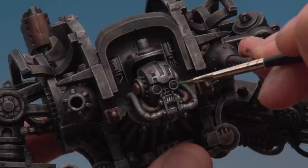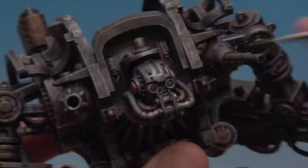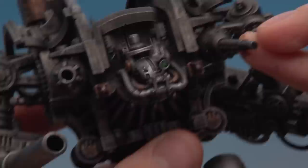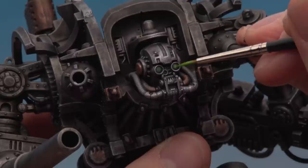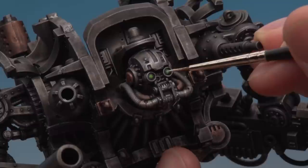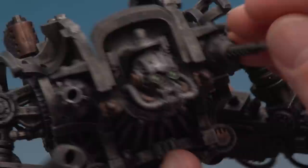Once the Caliban Green is dry, apply Warpstone Glow more towards the middle of the eye than the Caliban, so the colour gets stronger towards the centre. Repeat on the other eye and let it dry. Then apply Moot Green again just a bit further towards the middle. Finally, add just a tiny dot of White Scar right in the centre - and that's the eyes complete.